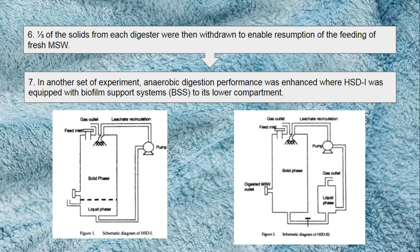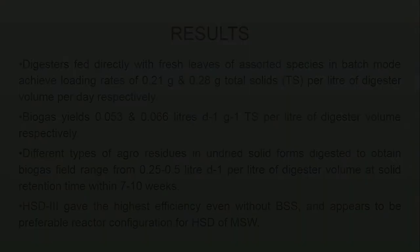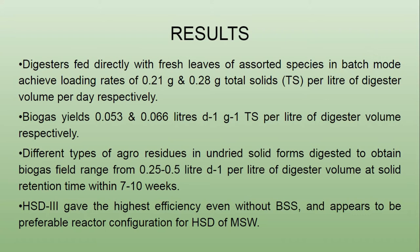In another set of experiments, anaerobic digestion performance was enhanced where HSD1 was equipped with a biofilm support system (BSS) in its lower compartment. Operated digesters fed with fresh leaf or composted species in batch mode achieved loading rates equivalent to 0.21 and 0.28 grams total solid per litre of digester volume per day respectively, and biogas yields of 0.053 and 0.06 litres per litre of digester volume respectively. Different types of agro-residues in undried solid form yielded biogas ranging from 0.2 to 0.5 litres per litre of digester volume at solid retention times spanning 7 to 10 weeks.